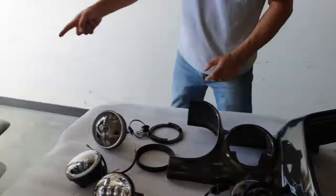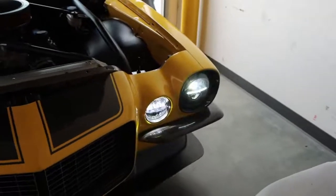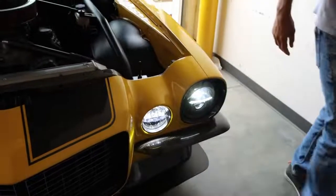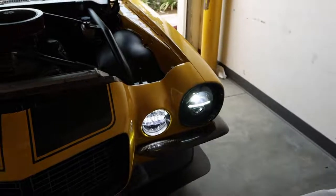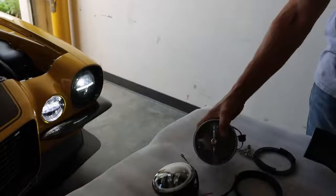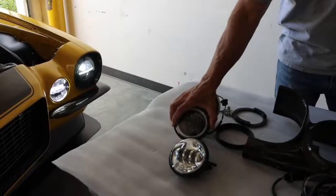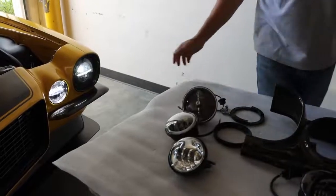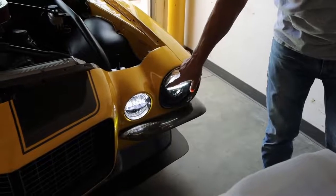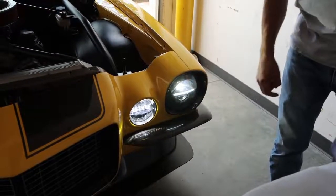I'll show you over here what it looks like. Let me turn this on for you. And they are bright, so much brighter than these. These are really just turn signals, but you can buy these with the turn signal option. We have a halo turn signal for the 7-inch headlight. This also acts as a turn signal as well.